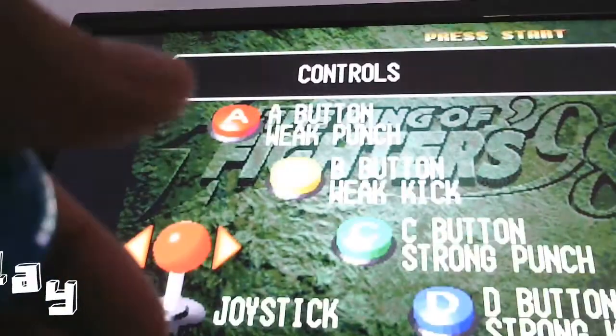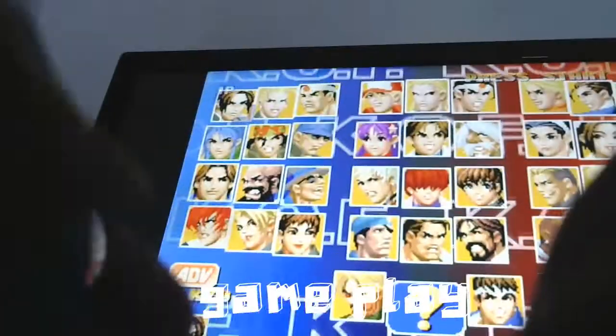Alright dudes, good talking to you. Hey homies, I thought I would just demonstrate some gameplay with the new arcade stick. I think it's pretty cool, I'm pretty excited about it so I'll show it off.